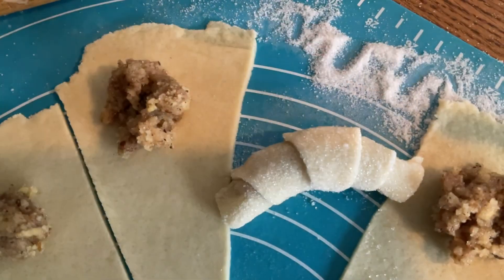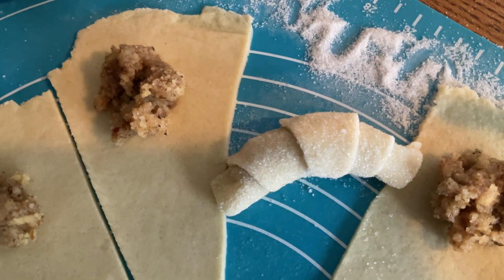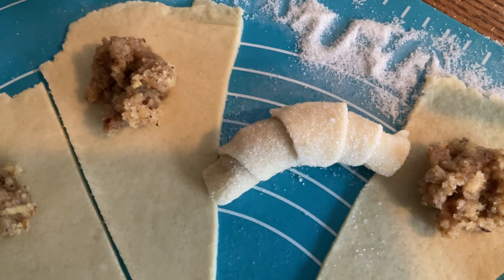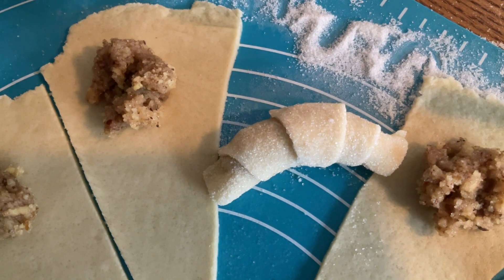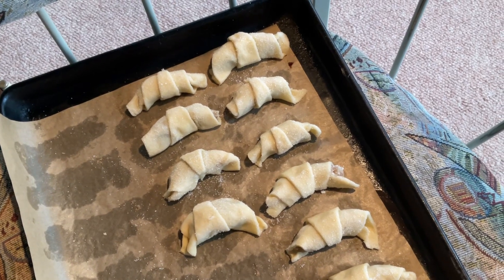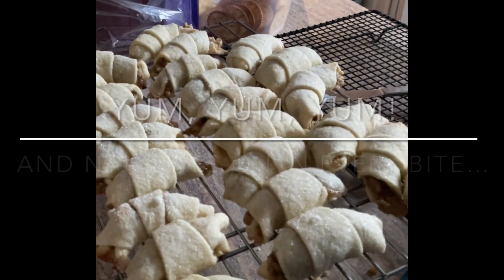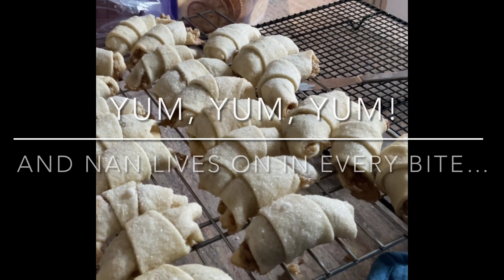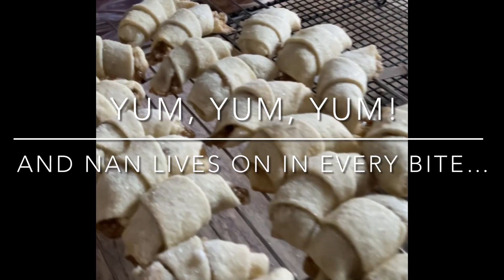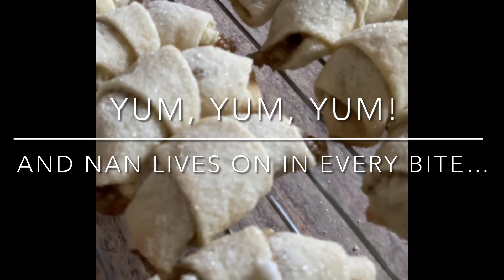Dip the top of your Nuthorn in pure sugar. Once you've dipped it in the pure sugar, form a little arch to it and put it on your cookie sheet. I use parchment paper on my cookie sheet. I get two dozen Nuthorns on my cookie sheet — eight in a row, three rows. Bake them at 350 degrees until they are lightly browned on the top. Start checking them around 10 minutes, but don't let them get too browned.